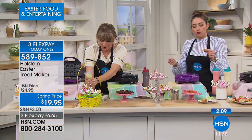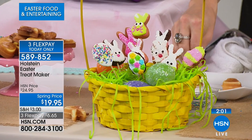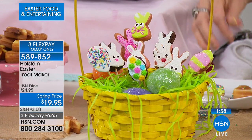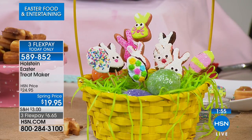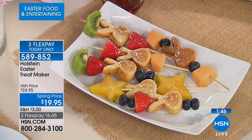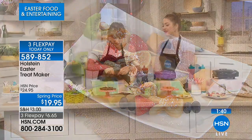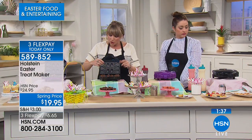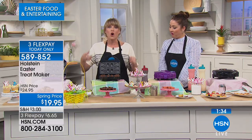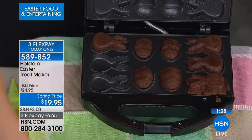It's about creating those special things — I just made a memory right here and I loved it. Whether you're a mom, grandma, auntie, uncle, or grandpa, you can create the tradition of making cute little rabbit heads or bunnies and eggs. This one I got outside the lines and it literally just peels away. Holstein makes everything high quality, non-stick, and easy to use. There's a 30-day money-back guarantee — we invite you to get it home and have some fun.